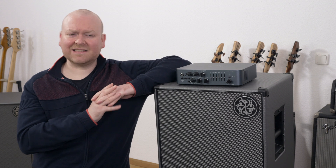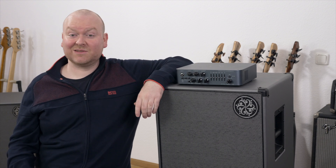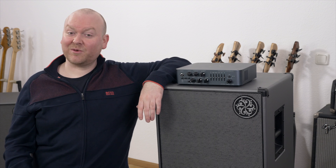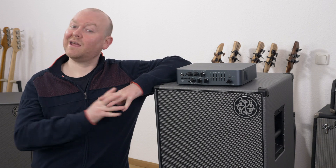All I can say at the end is that the combination of my Alpha Omega 900 with the 2x12 cabinet just sounds like an absolute dream. That's it from me today, thank you very much for watching, see you next time — bye bye!